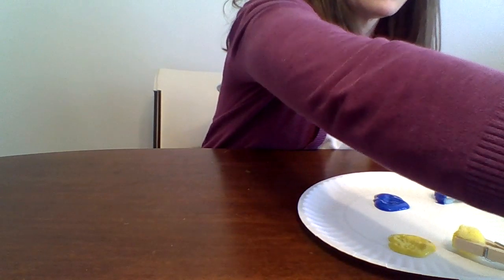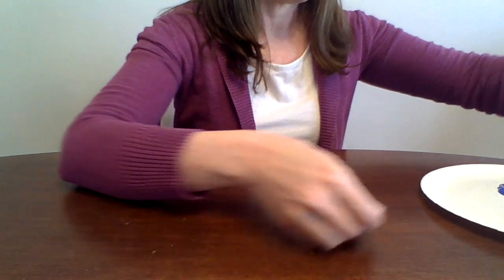If you don't have pom-poms or clothespins, another activity is to use toilet paper rolls. You can just dip the empty toilet paper roll into paint and use that to stamp onto the paper — it makes little circles. So you can work with that and learn different colors or talk about how it's a circle.